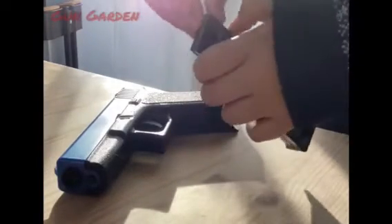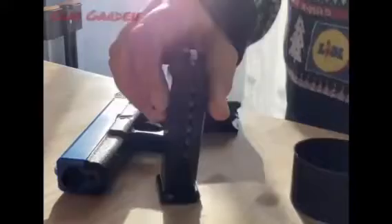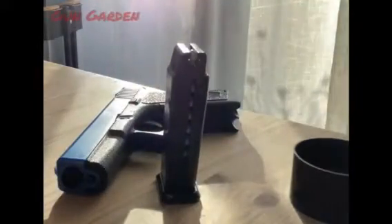You can use a speed loader, but I'm just doing it manually. The gun holds 15 rounds.